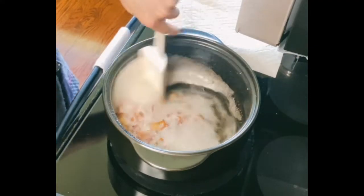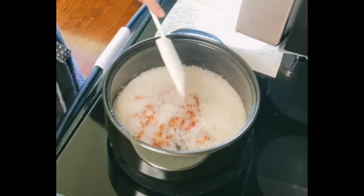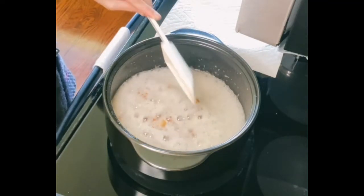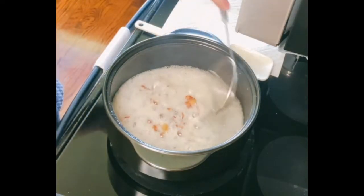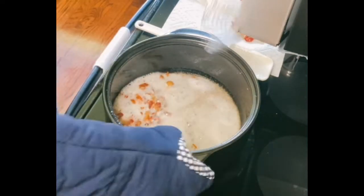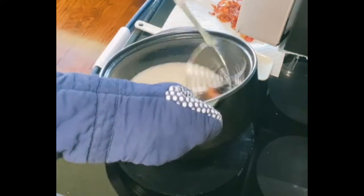Welcome back, friends. You can see that my bacon is looking fabulous. That foam is fat, and fat equals flavor. We're talking about being budget-friendly, so we're not going to waste all of that fat. What I'm going to do is take my spider strainer — you can use a slotted spoon if you don't have one. Rock crocks get hot, so if you're going to touch the sides, please make sure that you have an oven mitt or a towel to protect your hands.